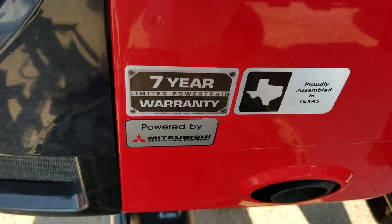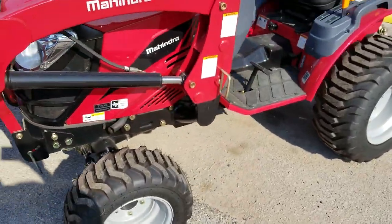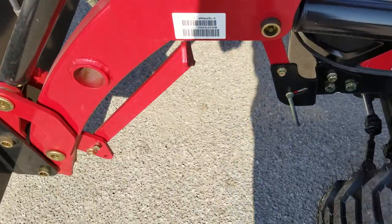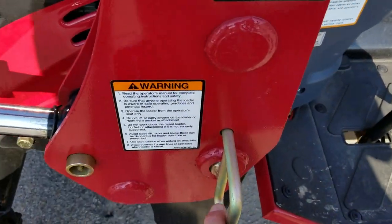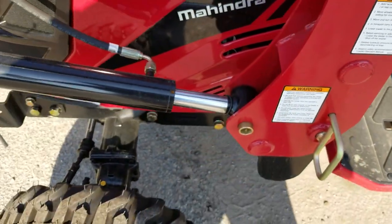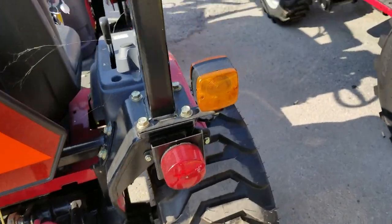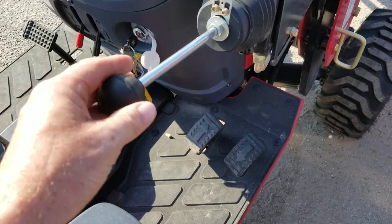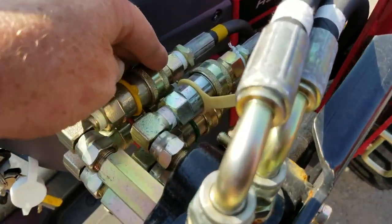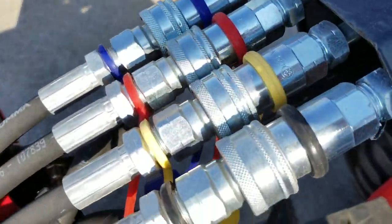They are both proudly assembled here in Texas, and you've got a seven-year powertrain warranty on those. The loaders come off on both of these easily while the loader's in the air. This one actually has kickstands. While the loader's in the air, you can see how these pins are loose right here, so it's easy to take those off — drop the kickstands first, pull the pins, then back up off the loader. Once you back up, cut your tractor off and work the fluid about the loader handle to release pressure. These are color-coded hydraulic lines, so you can take these off a little easier — same thing with the Max Series.